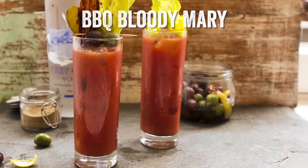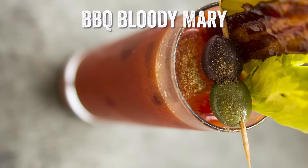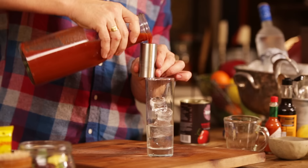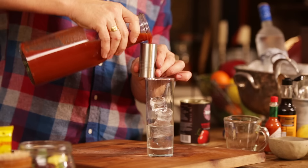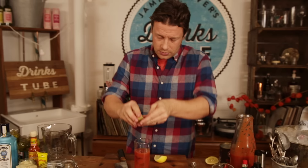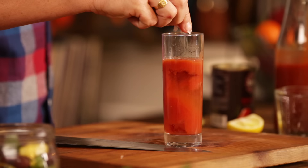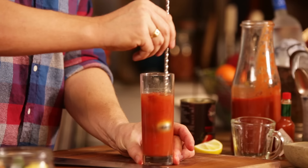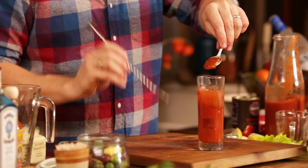Tomatoes are amazing in drinks and you want to try out my barbacoa barbecue Bloody Mary recipe. It's so good. Tall glass, half fill it with ice. 50 mils vodka, 100 mils tomato juice, 15 mils lemon juice. A little pinch of salt, pepper. Five dashes of Worcestershire sauce, same with Tabasco.